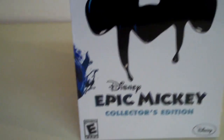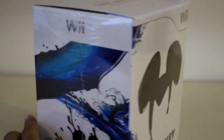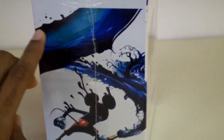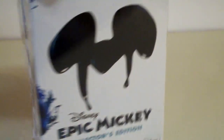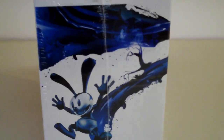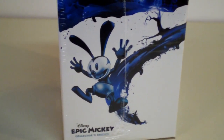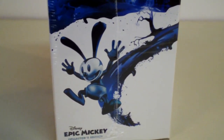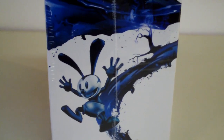This game is rated E for everyone. On the side of the box you'll see Mickey Mouse with blue streams of paint coming from his paintbrush. And on the other side of the box you'll see Oswald the Lucky Rabbit. I don't know too much about the history of this guy, but as far as I know, I think he's the first original iconic character for Disney, but due to some legal issues Mickey Mouse was created and the rest is history.